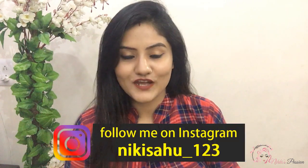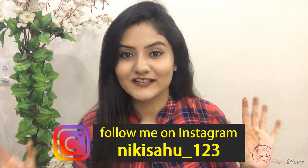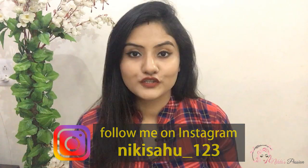Hey guys, welcome back to my channel. I'm Nikki from Nikki's Passion, and today I'm going to share a review with all of you. I'll share it on the screen. Let's see how it is in the real world. But if you are starting with the review, don't forget to subscribe to my channel, Nikki's Passion.